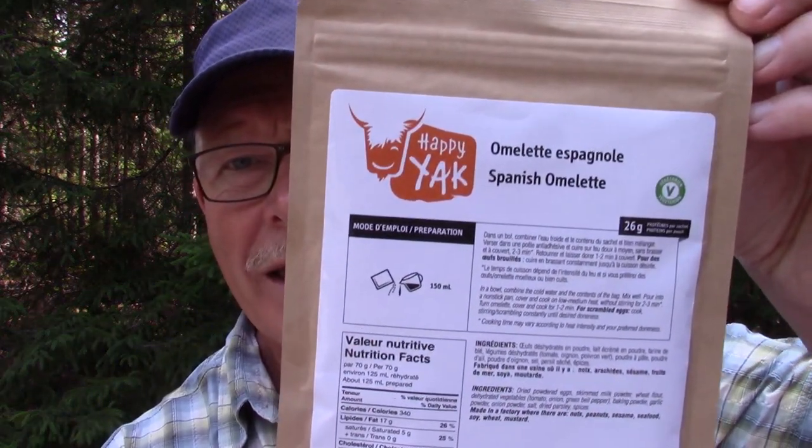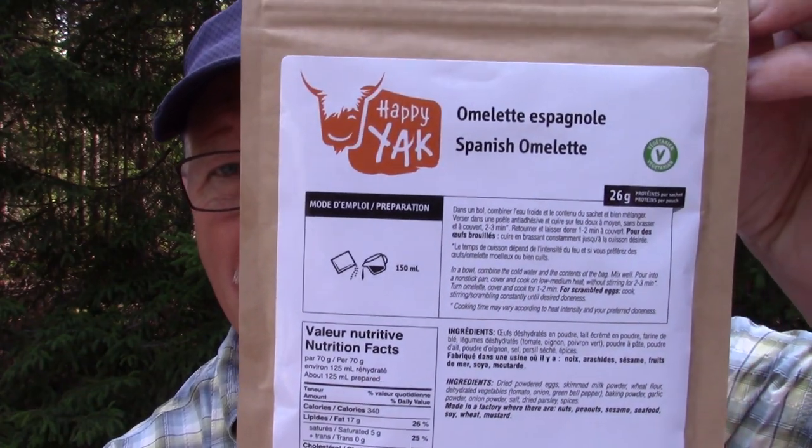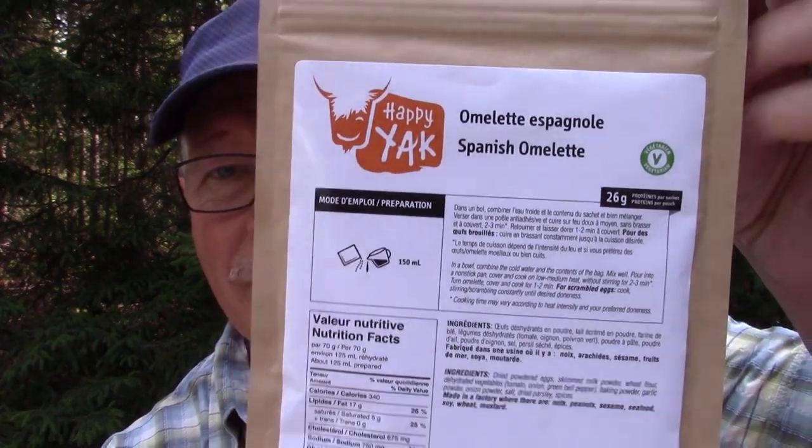We have a Spanish omelette and I'm going to show you the package first. I have not opened this and I have not tried it before. It is a vegetarian meal but it is not a vegan meal because, of course, it has dehydrated eggs in it.